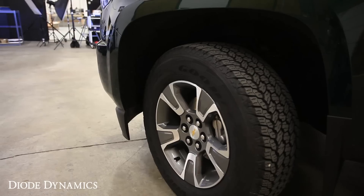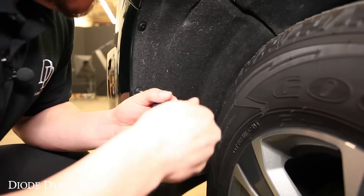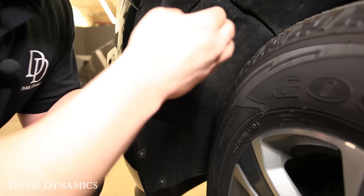Once you've moved your wheel in, you'll have better access to the factory screws for the fender liner. You'll want to remove the top four screws here so that you can peel it back to get the factory fog lights removed.